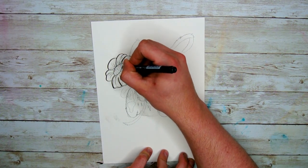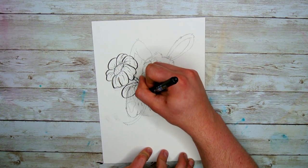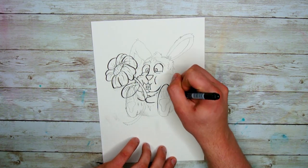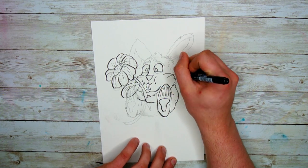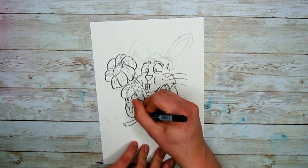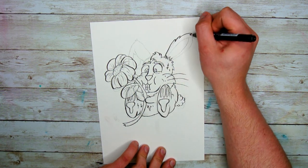Coming into this piece, I was really excited to try out the Spectrum Noir Aqua markers. I've used a lot of watercolor markers before, but I knew with how good the brush nibs were on the alcohol markers that they had, it would be an absolute treat to play with these.